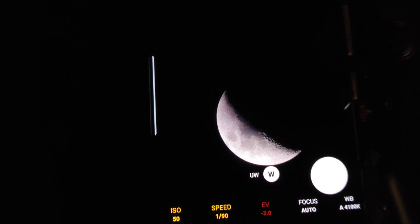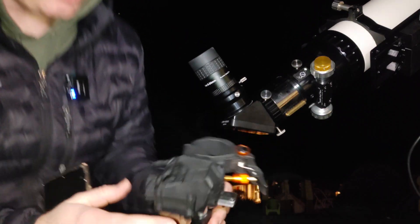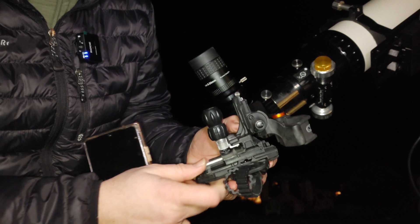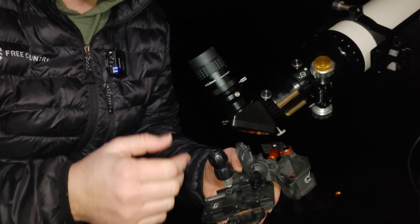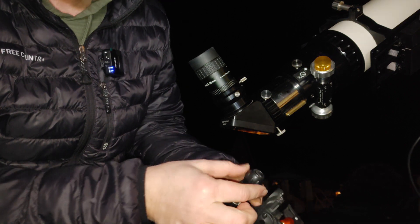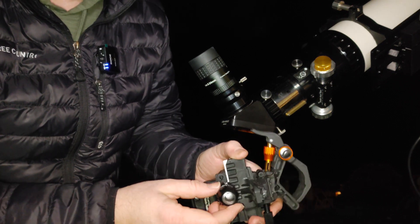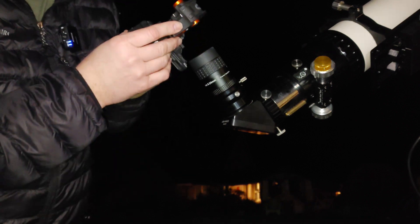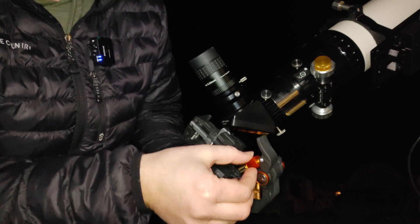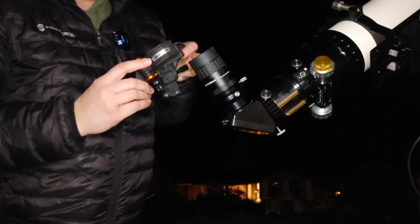Let's check out how you'd actually put this on your scope. Here's the adapter — I'll point out a couple of things before we start. There are three axes: two of them move with these two knobs here, and one axis moves with this knob here. This part lets you put it onto the eyepiece, and you use this knob to tighten it down. First thing we do is slide this onto the eyepiece — this is the Baader Zoom again.